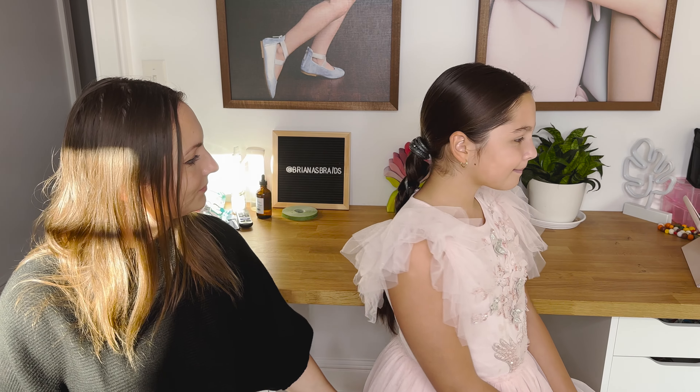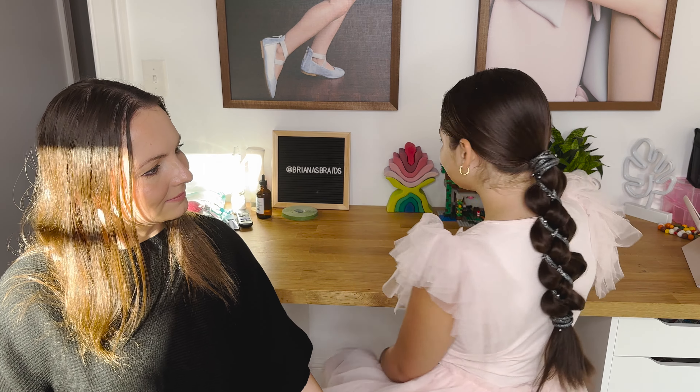Hi guys, I'm Maria with Brianna's Braids and I have Brianna with me today. We want to show you how to do a dressy ponytail which I think will be perfect for upcoming holidays. So let me spin you around. I hope you enjoy this tutorial and let's get started.